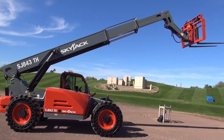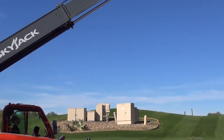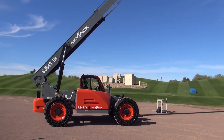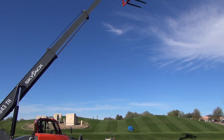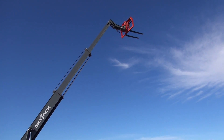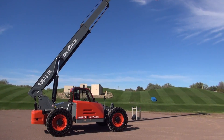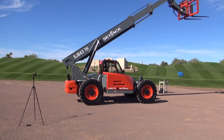To that end, we've come up with a range of four products that will be available at launch, which is the end of 2015, start of 2016. The first is our SJ843 beside me here. It has a little brother, the SJ643 — both 43-foot height capable machines. The six with a 6,000-pound capacity, the eight with an 8,000-pound capacity. Joining it on the upper end of the range we have our SJ1044TH, a 10,000-pound 44-foot machine, and our SJ1056TH, which is a 10,000-pound 56-foot machine.